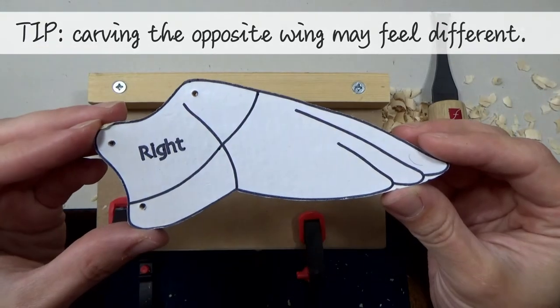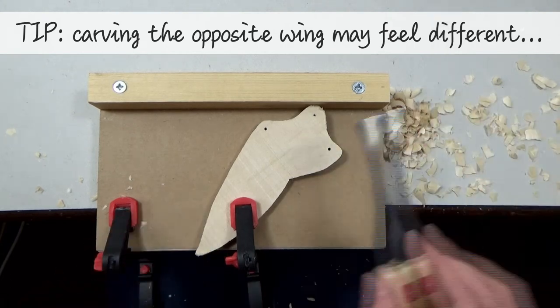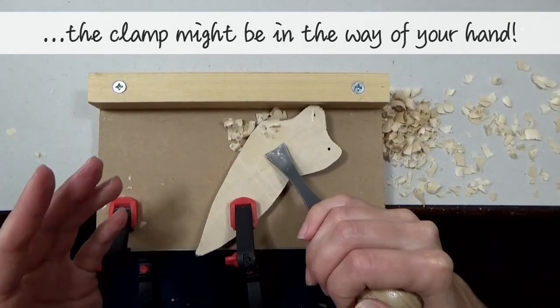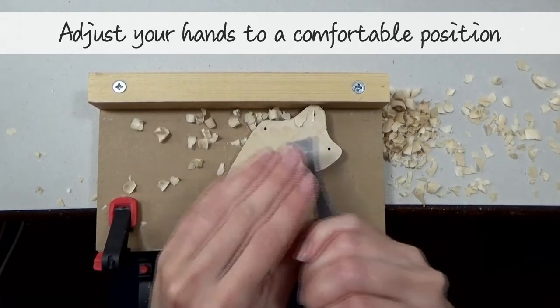A quick tip before I move on to option 2. When you come to carve the opposite wing, you may find that it feels a bit different. The orientation of the wing on the bench hook will be different, which means the clamps might be in the way of your hands as you're carving. It does, of course, depend on whether you're right or left handed. Just make sure you readjust your hands into a position that's comfortable and safe.